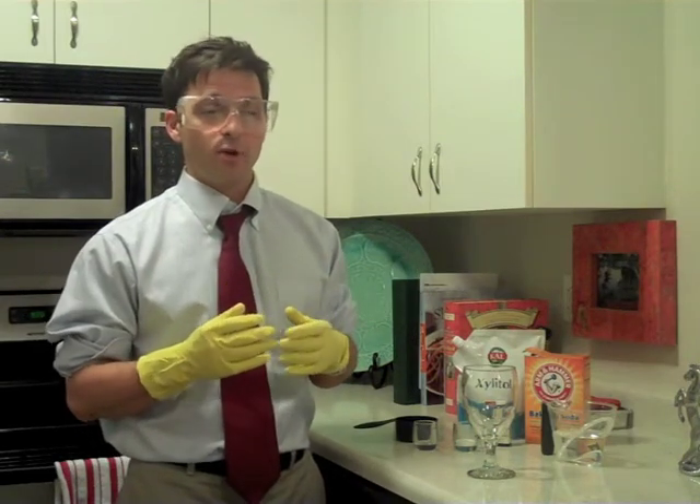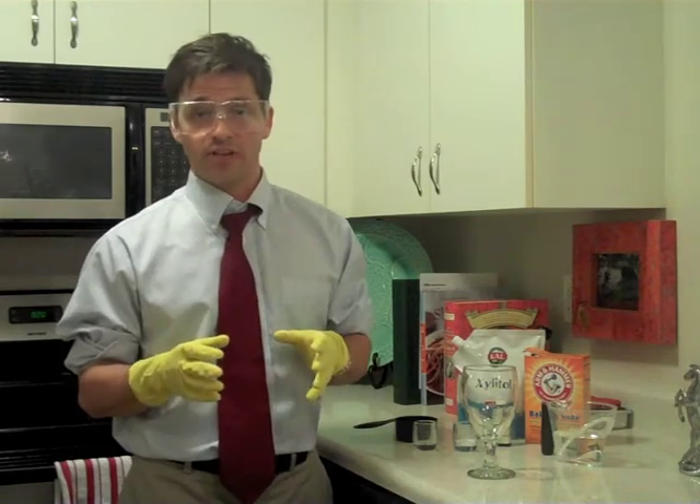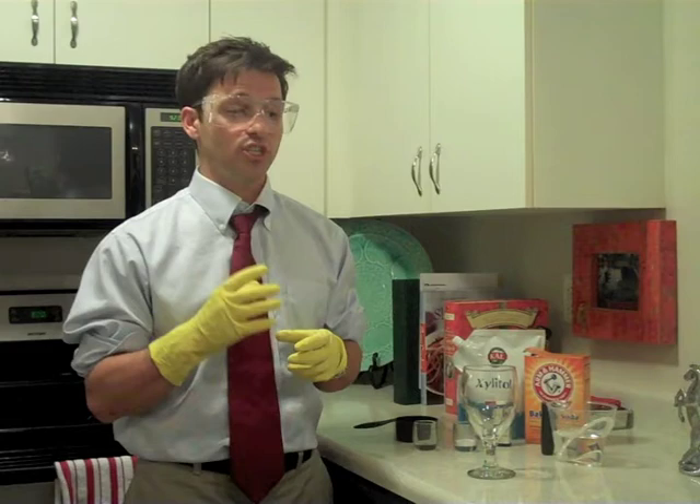I'd love to point you to something ready-made, but unfortunately all the rinses you're going to find in the store are at least slightly acidic because that helps with the shelf life. If you're going to be selling anything in the store, you don't want it to go bad while it's sitting out waiting to be purchased.